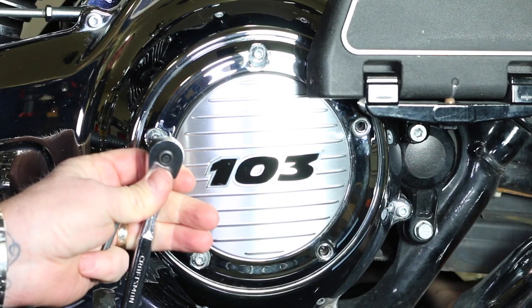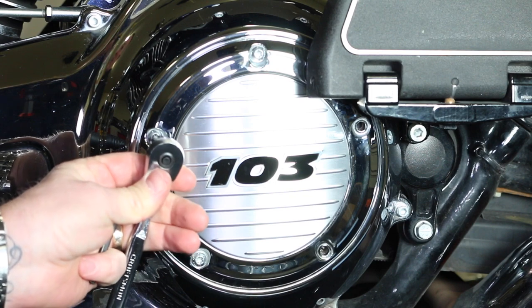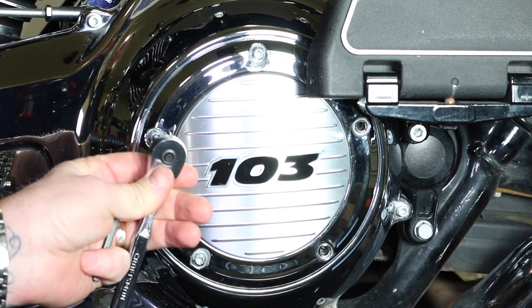Not the threads, but the actual head — you put a Torx drive in them and they get stripped out over time. Trust me, every dealership — and I've talked to dealerships — people come in with their bikes and this is a problem. But there are very, very easy ways to extract those, and we're going to show you how to do that right in your very own garage.